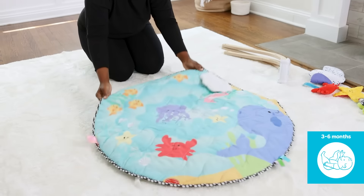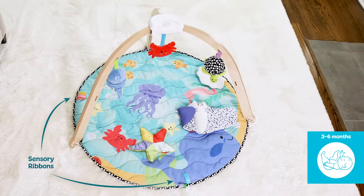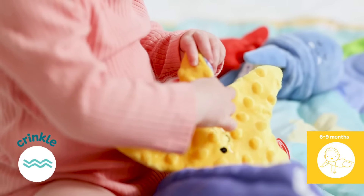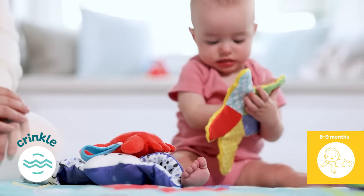Flip the mat for a colorful ocean scene to keep infants engaged as their vision develops. Baby can strengthen muscles and work on their motor development, grasping and crinkling the textured sea star while playing with a manta ray to make it rattle. And check out the crinkling peek-a-boo clamshell and sensory ribbons.